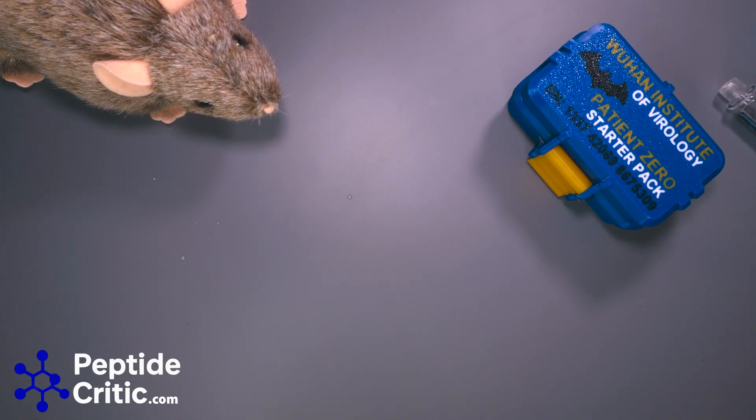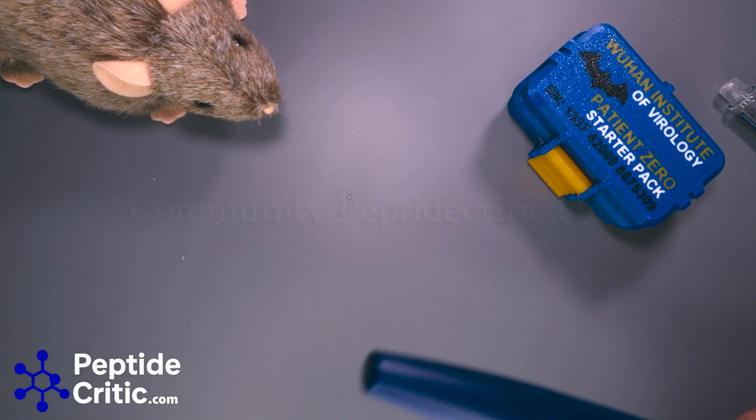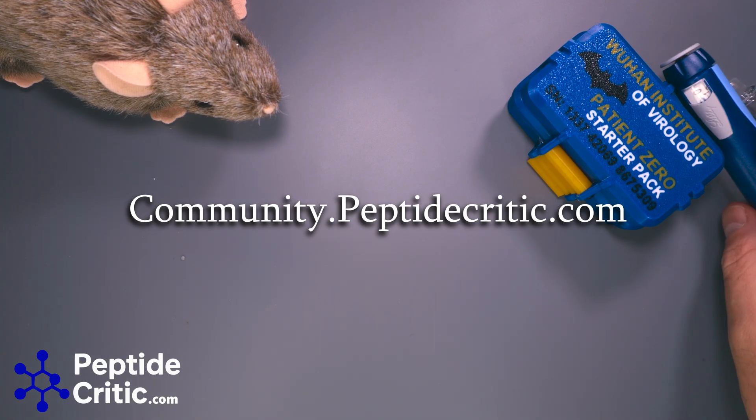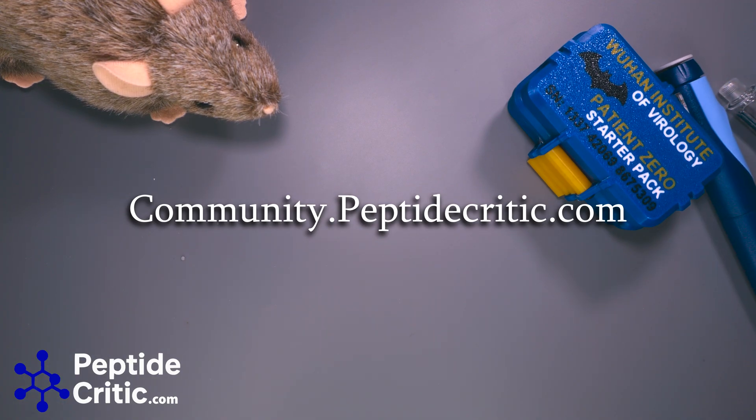There's your PSA. If you have any questions or need a V2 pen, you can go to our website. We also have a community you can join at community.peptidecritic.com. As always, happy researching from Chef and Randy the Research Rat with PeptideCritic.